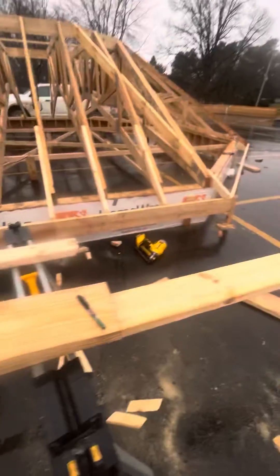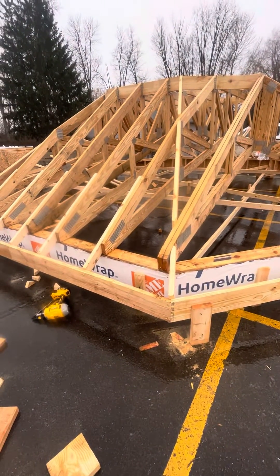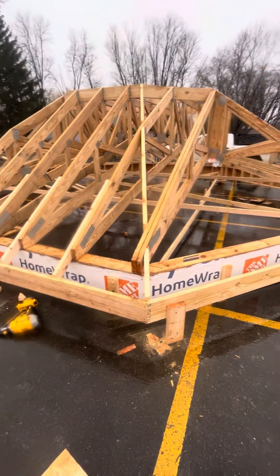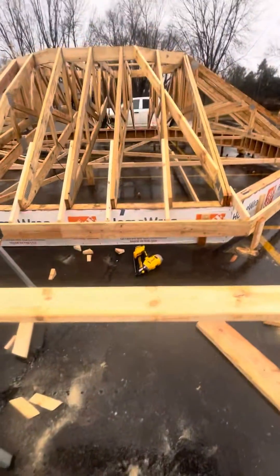What up guys, checking in. Had a pretty miserable wet day, starting to piece together this octagon and I thought I'd share with you guys.